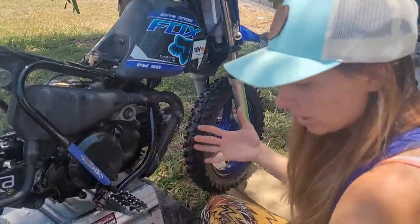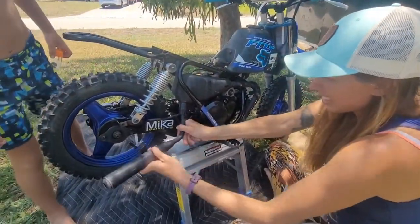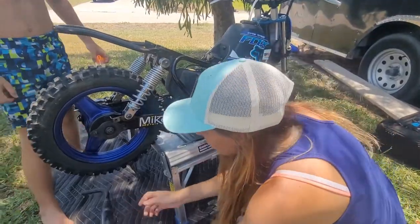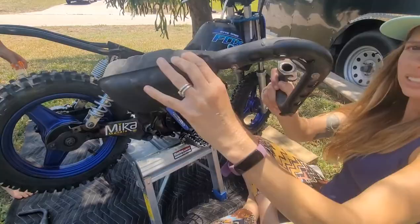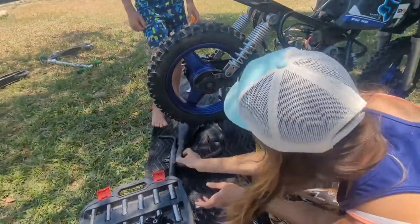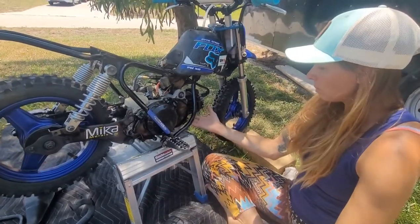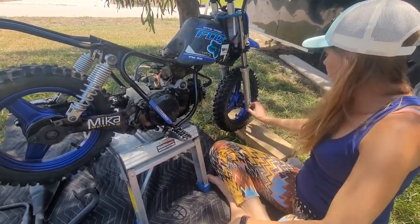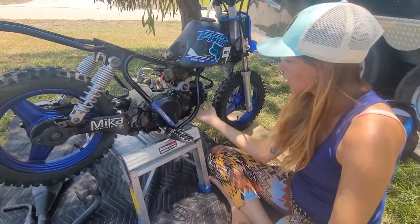So I have all of my bolts off. Take that off, slide that out — the exhaust pipe is off. Because of the type of stand I have, I just put this on the front tire so it doesn't fall forward, because there's nothing holding it up underneath here.